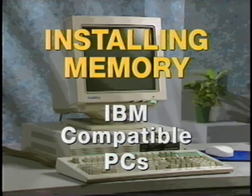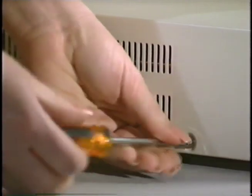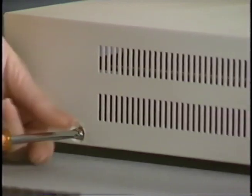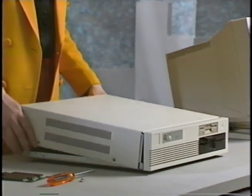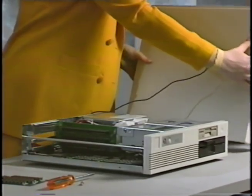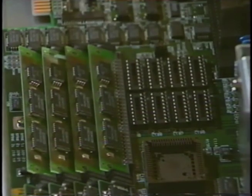Installing memory into IBM-type PCs. The only tool that you'll need for this installation is a screwdriver. To begin, unscrew the screws to your computer base. Then, carefully but firmly, remove the cover from the computer base. To prevent any damage, first ground yourself by touching the computer's chassis. Now locate the existing SIMs.